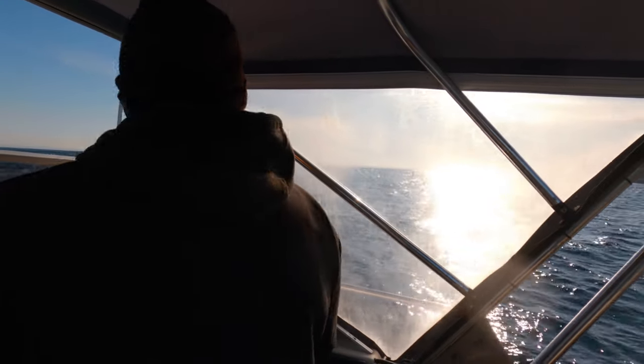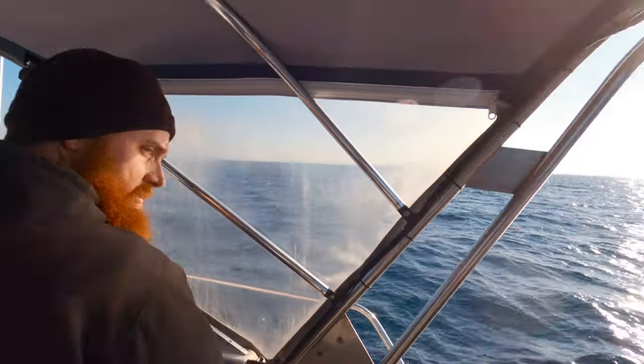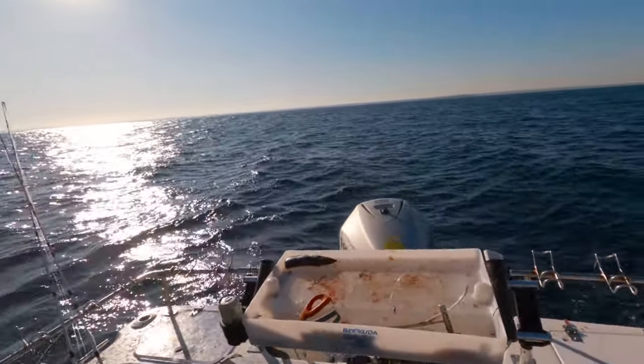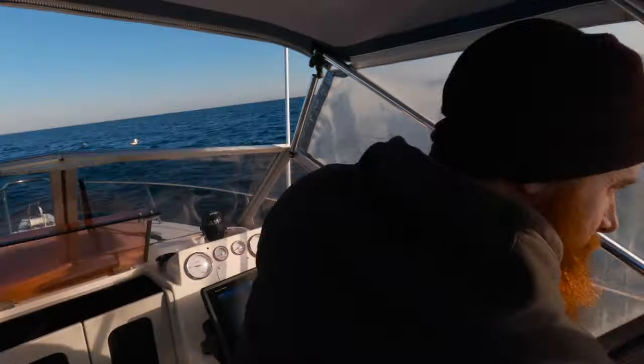So for argument's sake we were going west then, we're going to try a bit of north. Just keep on backing it up, and trim the motor up a little bit. So it's not trying to pull the back of the boat under the water, it's trying to lift the back of the boat up.